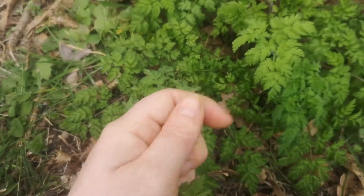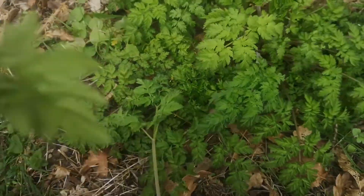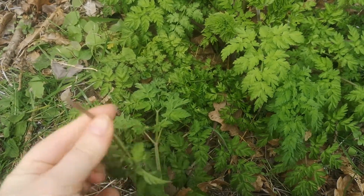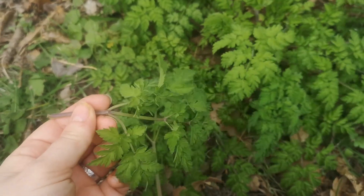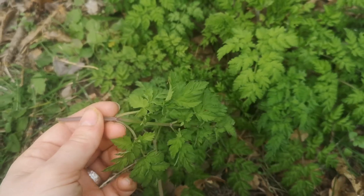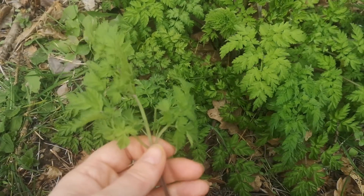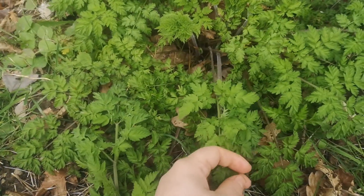The smells are also quite different. This one has a really herbal, grassy, herby kind of smell to it. Conium maculatum is famous for smelling a bit like mouse wee — so if you don't know what that smells like, go and find some mouse wee — but not a pleasant smell, let's say.